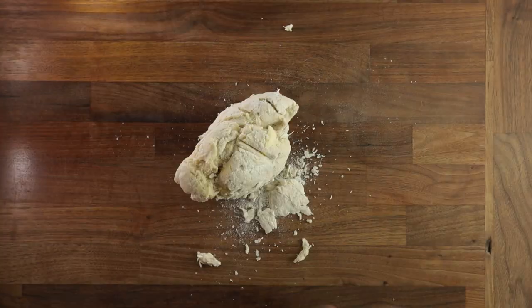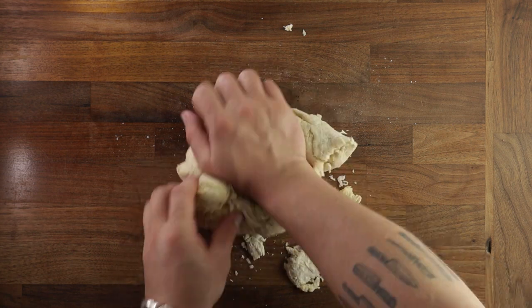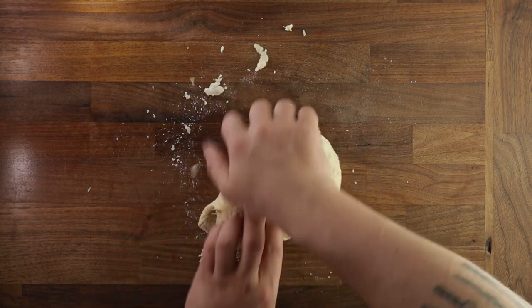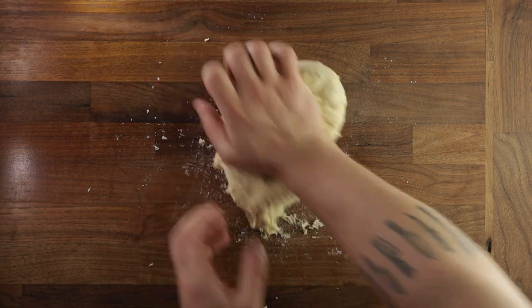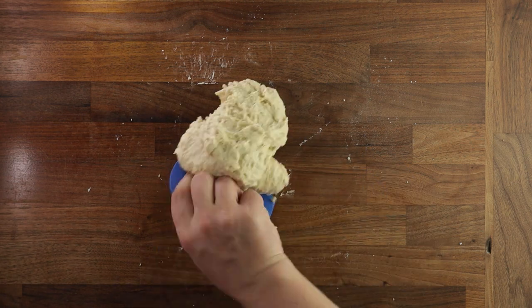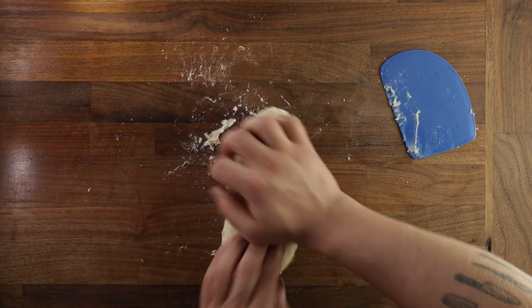Then tip your dough out on your work surface and we'll start kneading it. As you can see, there's some lumps of butter in the dough — we want to work these in. So just use the normal kneading method: press down and forwards with the heel of your right hand, and with the fingers of your left hand hold the piece of dough underneath. Repeat. If it gets a bit sticky, just use your dough scraper to bring it all back together and keep on working. It should not take more than 5-6 minutes or so.